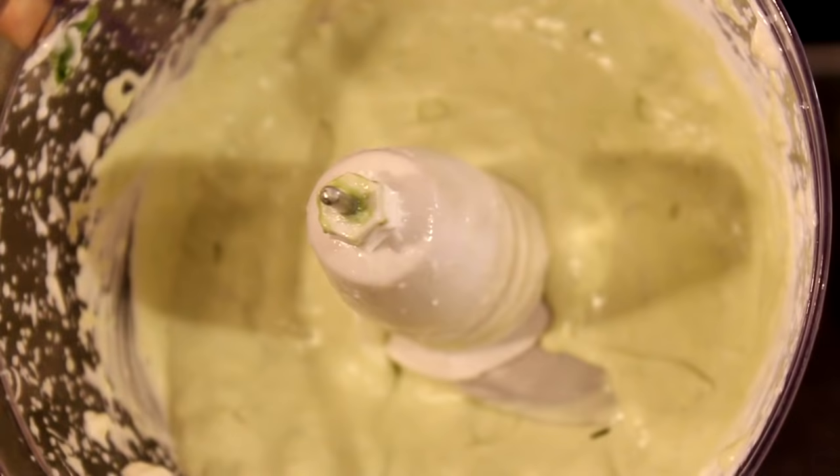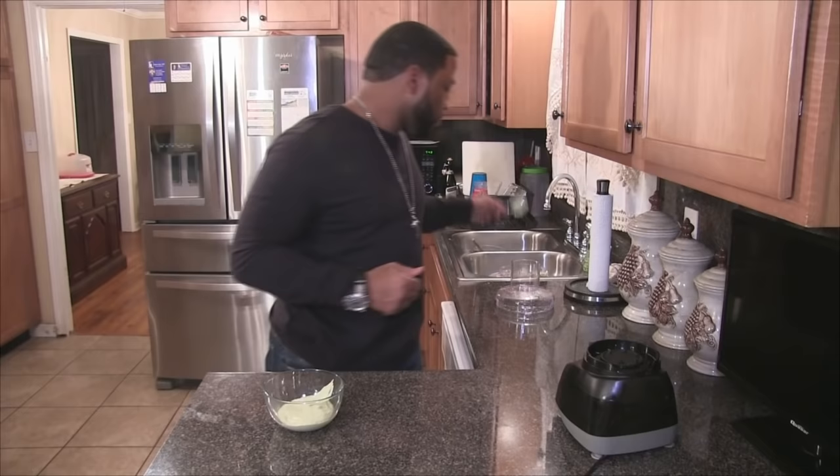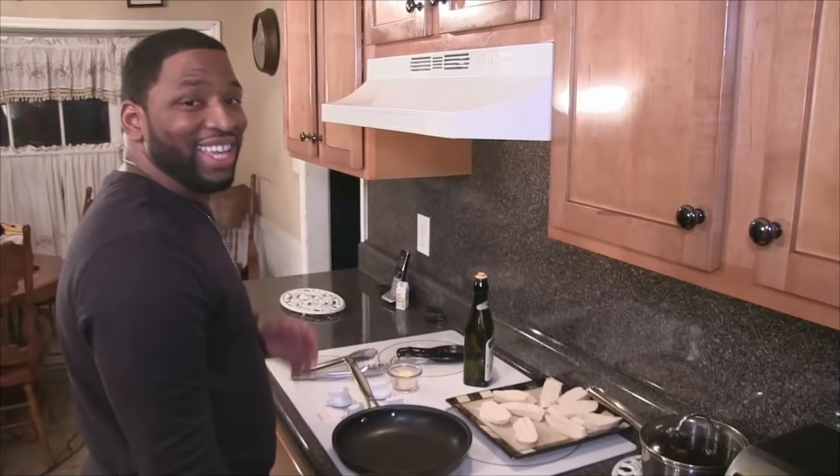I'm going to blend everything up until it's nice, creamy, and smooth. This is how you want your avocado mayonnaise to look — nice and creamy. I'm going to put it in a bowl, give it a taste to make sure it tastes good. Perfect. Now I'm going to put this in the refrigerator for about five minutes.